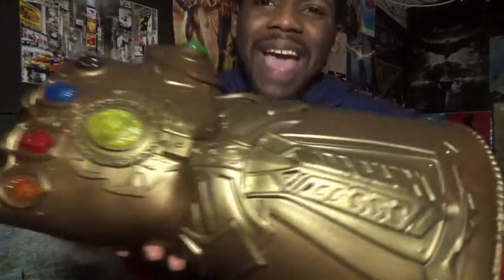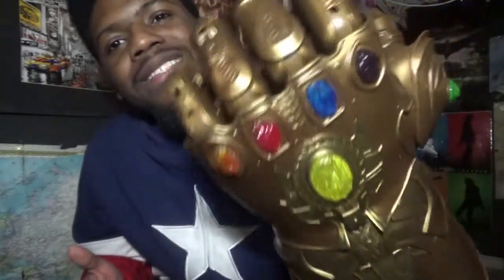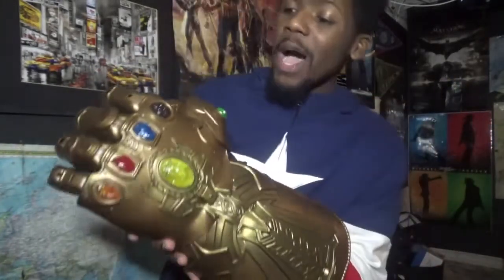Looking at the details of this gauntlet, Hasbro has done such a fantastic job. I got to give a really huge prop to this company because you guys made this Infinity Gauntlet come to life. I want to thank you guys for doing such a great job because this looks fantastic.